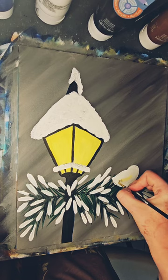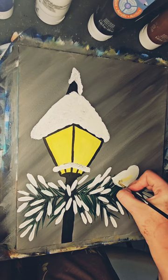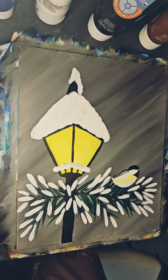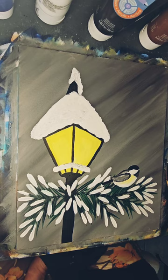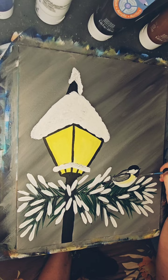And while that dries, I will move on to my chickadee. Whenever you are creating something from life and you want it to look as complete as possible, using a reference photo is the most important thing you can do. Tiny little beak and eye — just a little tweaking here and there.